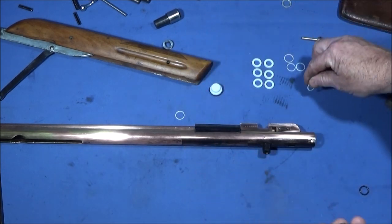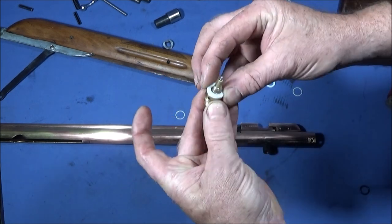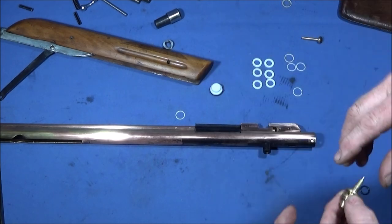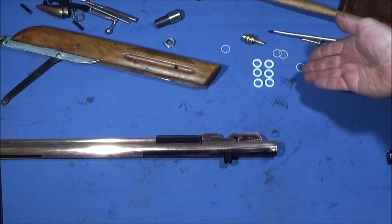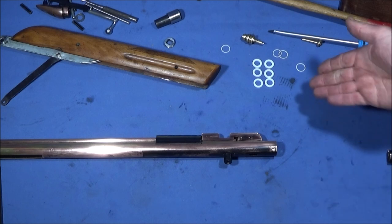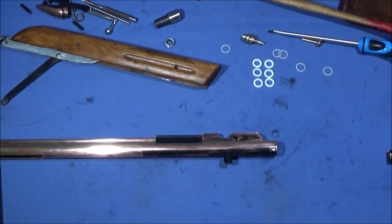I did the same with the PTFE seal that goes on the back end, where the lead washer or lead seal would have been. I've made up a batch of six so I've got some spares. One word of caution when machining and handling PTFE: make sure you wash your hands afterwards before eating or touching your mouth — if you get the contaminant in your mouth from unwashed hands it can cause flu-like symptoms.